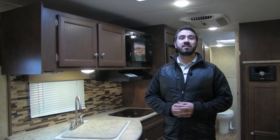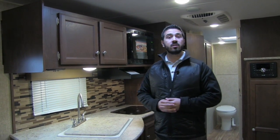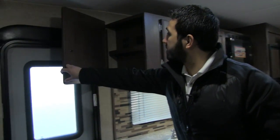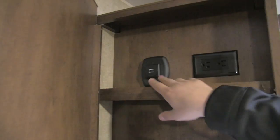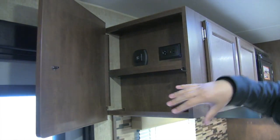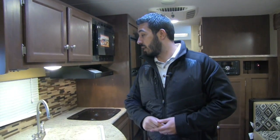Welcome to the inside of the 2017 Sonic 220 VRB. This particular model is in the black diamond interior. Starting in the cabinetry right here — I like what Sonic has done with what they call a tech box. Open it up and you'll see standard plugs as well as two USB ports, so you can set your phone or devices there and keep your countertops decluttered.